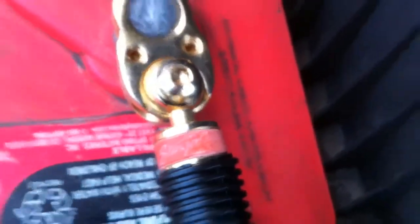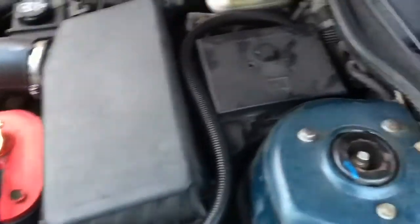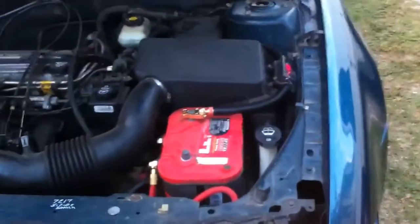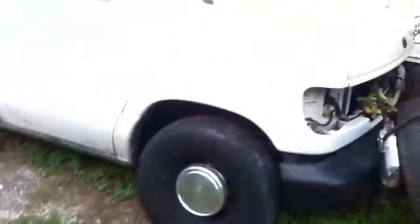Got the zero gauge frame already. Swapped it out, ran it to the back, which is going to connect to the second battery once I put the battery back in there tomorrow. When I get more money I'll switch out the wire. But so far, got the zero gauge back in there — took it out of the van.